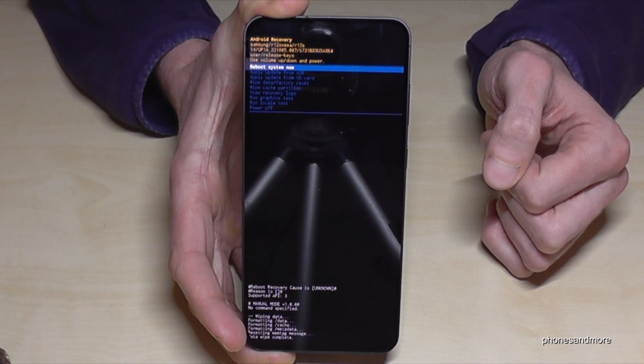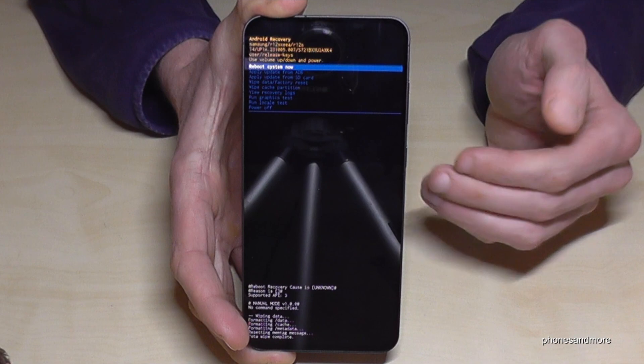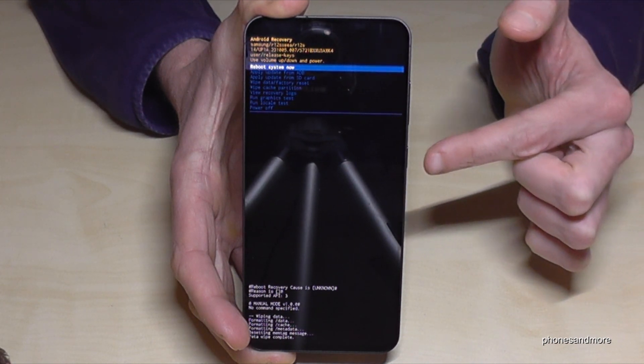And yeah, that's it — pretty fast as you can see. The next step is also very important because we have to reboot the system right now. It's already marked here, so we just need to confirm with the power button.